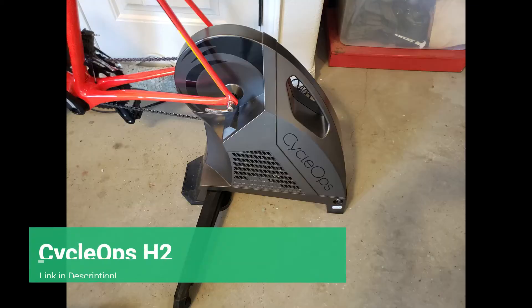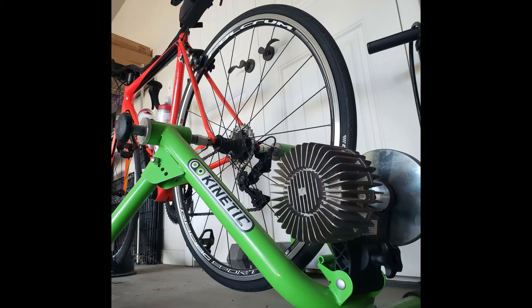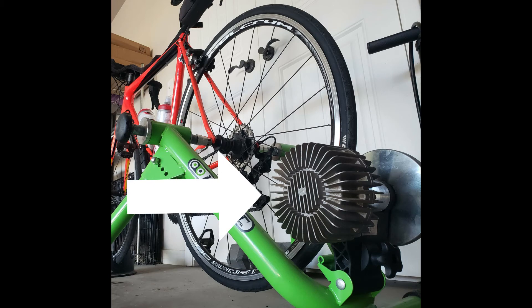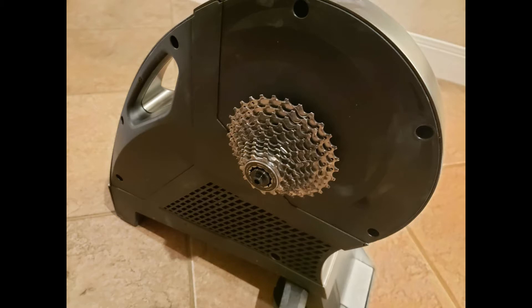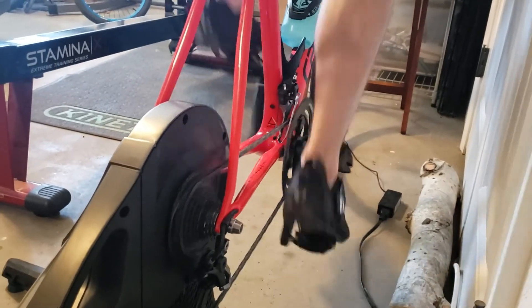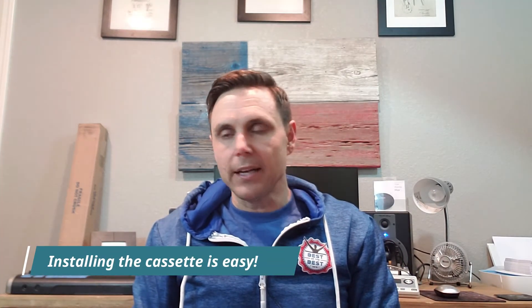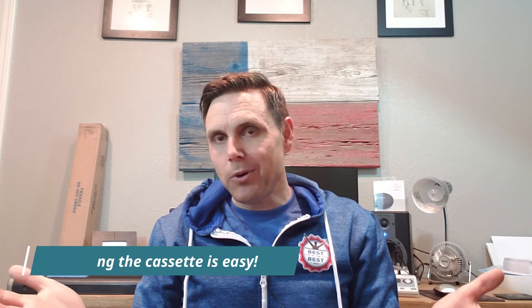Let's talk about the smart trainer I have. I got the Cyclops Hammer 2 — the Cyclops H2. It's a direct drive trainer. Some trainers, you leave the rear wheel on your bike and connect to a roller. With a direct drive, the trainer actually has a cassette on it. You take your rear wheel off and connect your chain and rear derailleur onto the cassette on the trainer. I'll be honest — early on I wasn't sure how to do that, but it's so easy. Instructions come with the H2 and they walk you right through it.